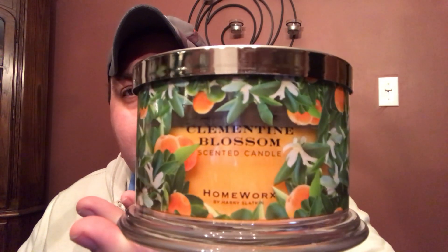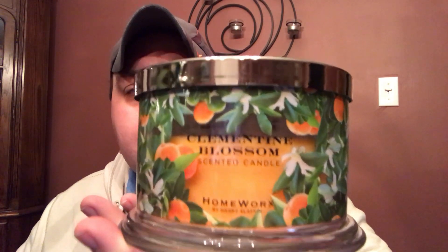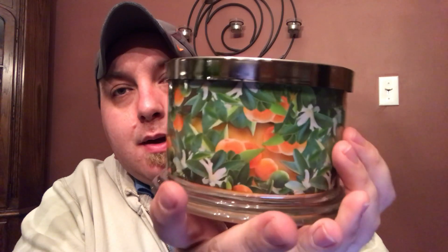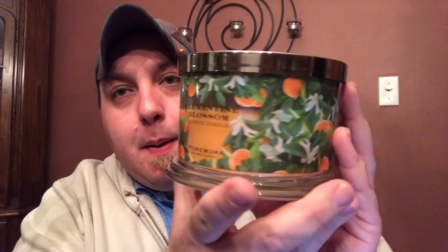Hey there everyone, welcome back. Thanks for coming back to my channel. Today I have a review for you of Homeworks by Harry Slotkin, Clementine Blossom. The coloring on this screen does not do this candle justice, but let's take it all around here. Look at that — we have a grove of clementines and oranges. It is amazing. The candle that this comes with is Citrus Garden Mint. So these are the two candles that come together — both citrusy candles.